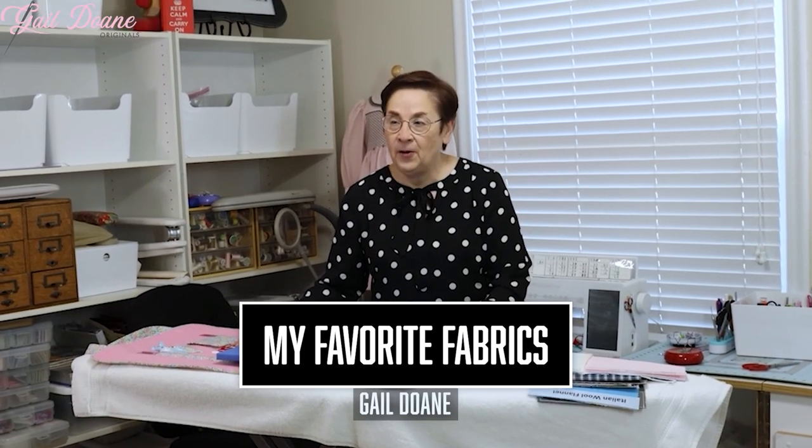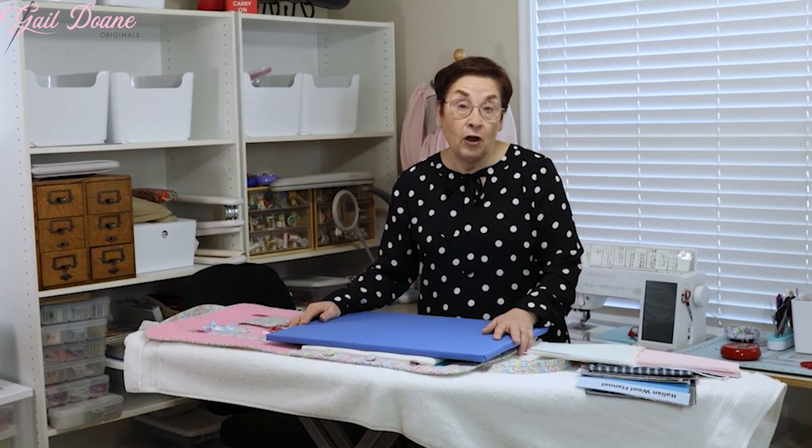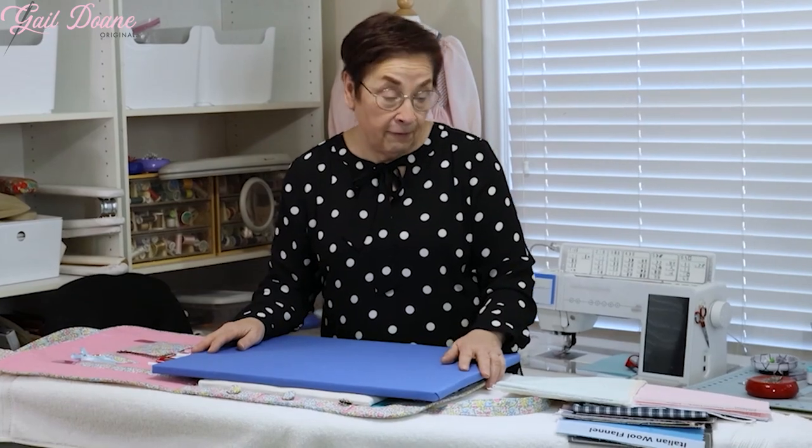Hi everyone, Gail Doan here. Welcome into my sewing space. This is another in our series of short technique videos. This one is not so much a technique as it is just a discussion on the types of fabrics I like to use. There are a million beautiful fabrics out there and this is by no means a comprehensive list. I just pulled a few of my favorites.